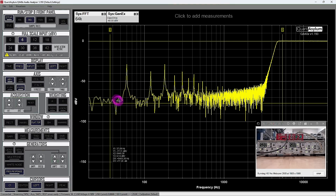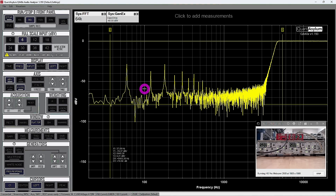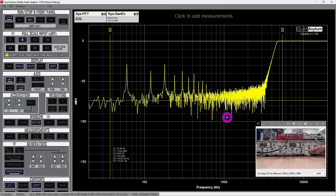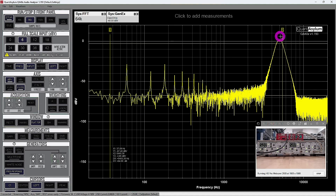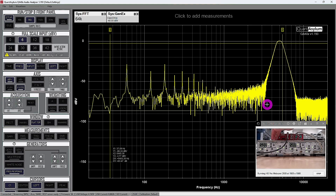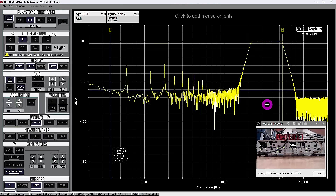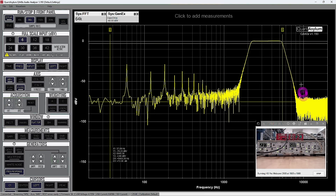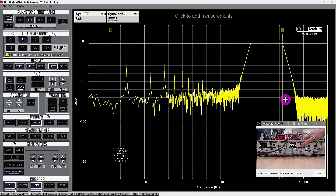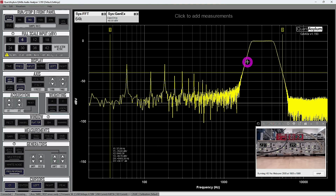With the high-pass enabled we see a lot of tones — 60 Hz and harmonics being amplified by the front end, unfortunately. But the high-pass response is doing exactly what it should. If I enable both filters with cutoff frequencies on top of each other we get a very narrow bandpass — very nice. Lowering the high-pass frequency to widen the passband — look at that, it's beautiful, no ripple at all in the passband. Very nicely done.